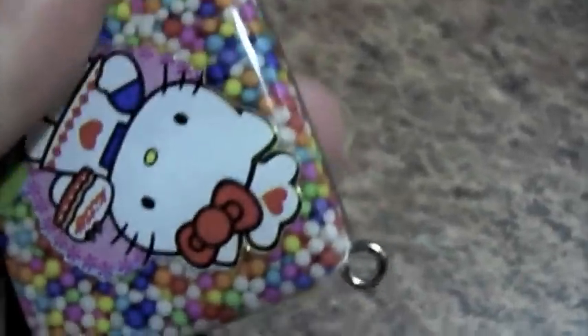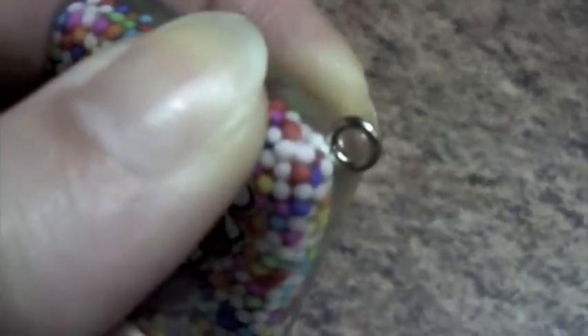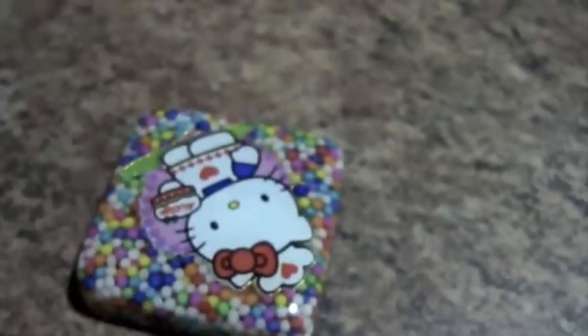Hey guys! So this is the frequently asked questions about resin number two, and this time I'm going to talk about drilling your resin pieces to put the screw eye pins into them.